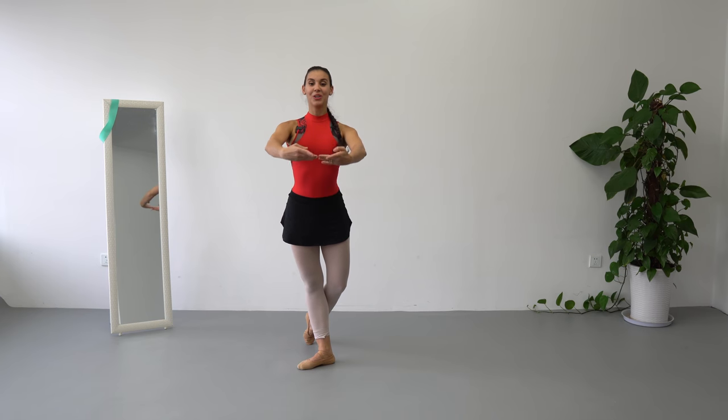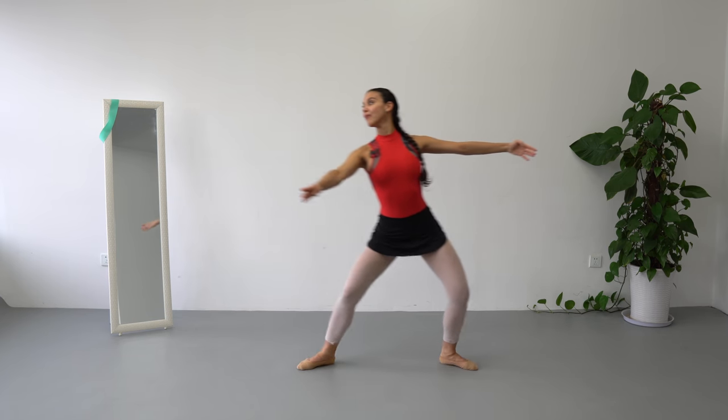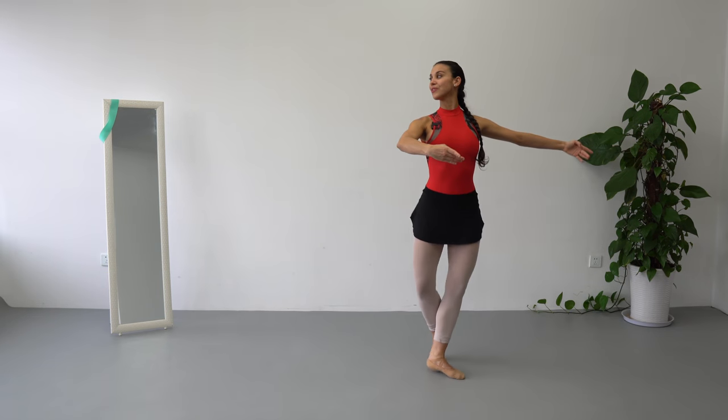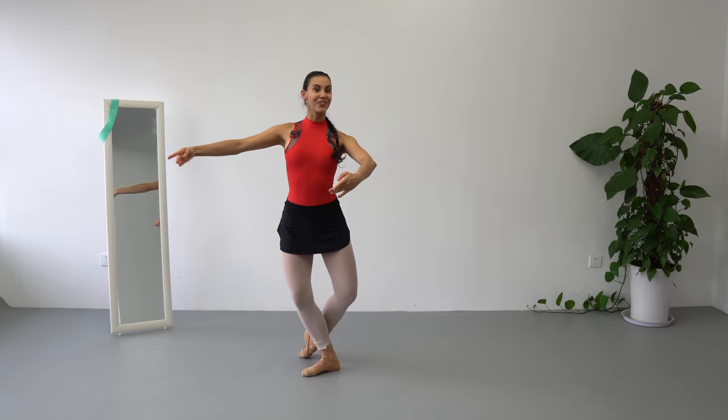Now, arms coordination — third position. We go 1, 2, 3, and to the left, 1, 2, 3.